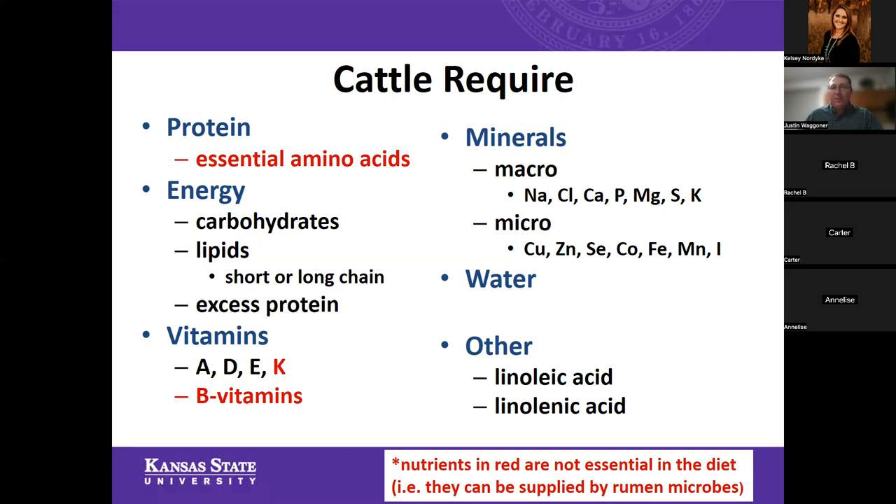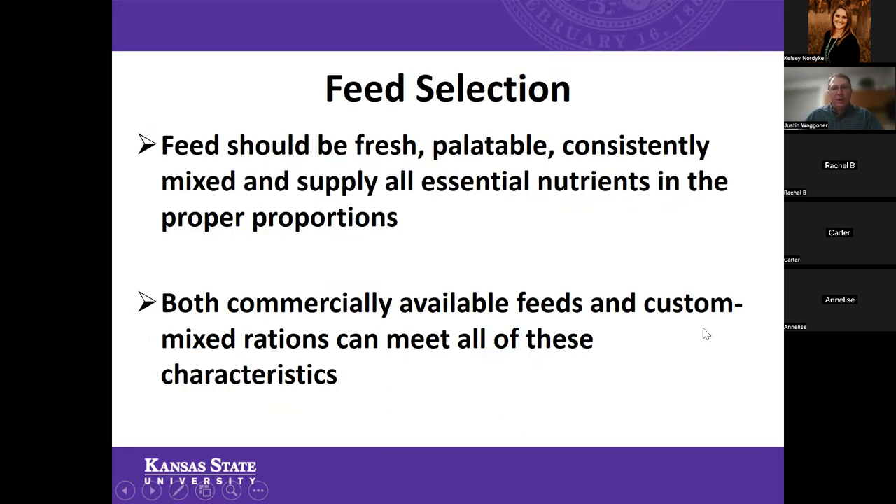Oftentimes we spend a lot of time focused on protein and energy, a little bit of time on vitamins, and some time on minerals — those often get lost in the shuffle. Water gets overlooked quite a bit as well. Now, as we think about feed selection, some important characteristics of feed for your animals: feed should be, most importantly, fresh, very palatable, consistently mixed, and supply all of those essential nutrients.